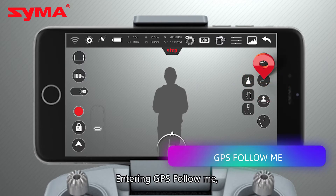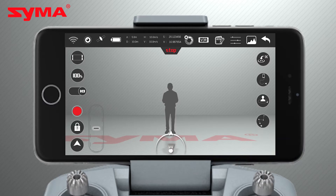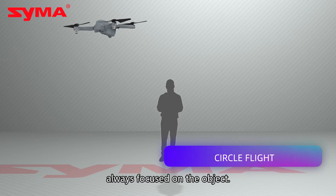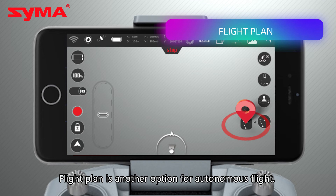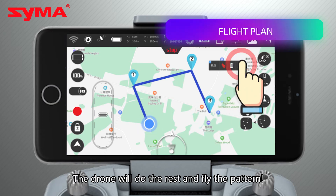The front camera angle can be adjusted 90 degrees to get the desired camera angle while in flight. Entering GPS follow me — the user's mobile phone will be the default center point. Circle flight: pick an object and the drone will circle the target, always keeping focus on the object. Flight plan is another option for autonomous flights — open flight plan in the app, draw a path, and the drone will fly the pattern.